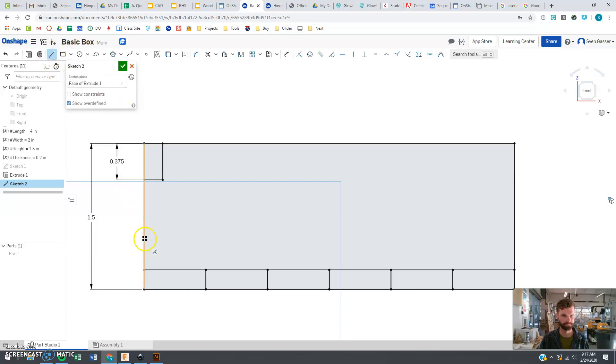Now I'm adding another rectangular shape and forcing these to be the same size using the equal constraint. I also want the distance between these to be height divided by four. Now I've got my tabs there.